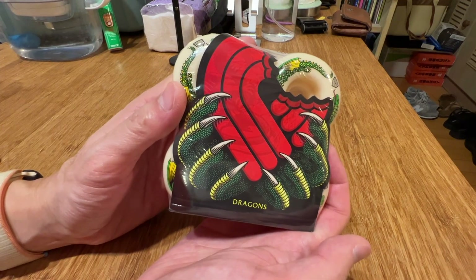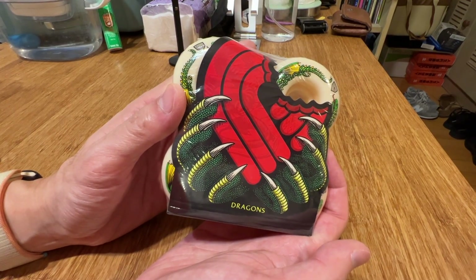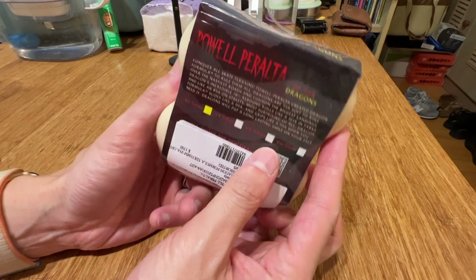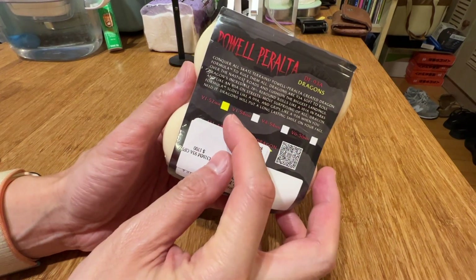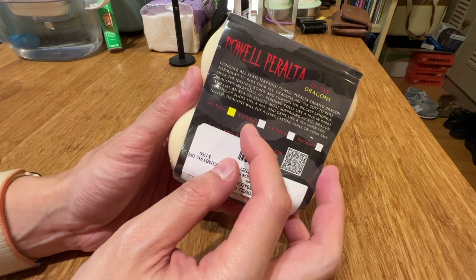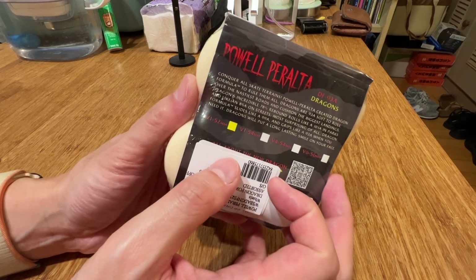So let's go ahead and open them up. Here are the Powell Peralta Dragon Formula wheels — 93A durometer. I got the 52mm version 1s. They also come in the 54 and 56.